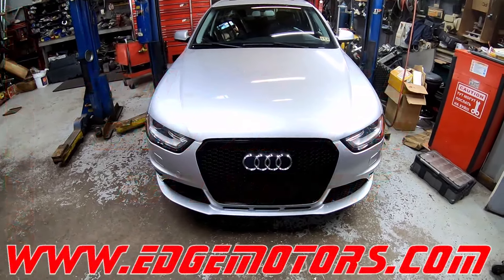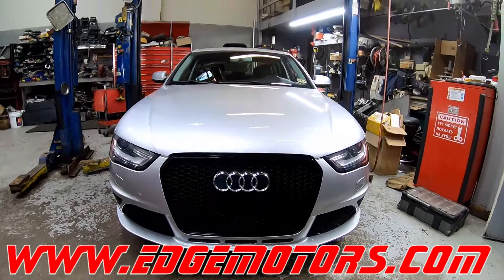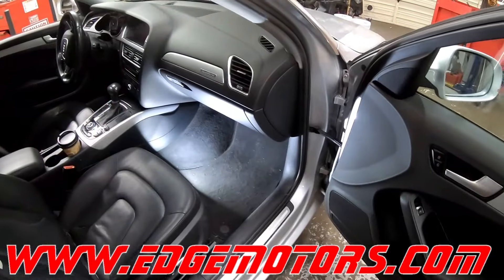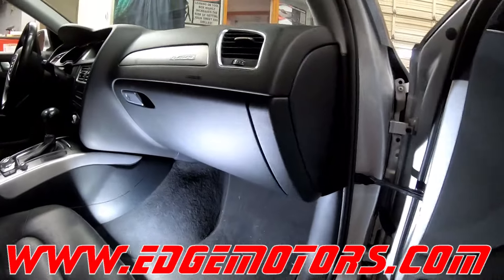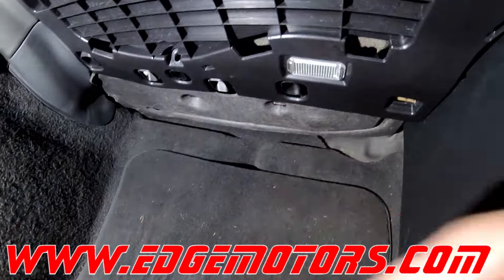We have a 2013 Audi A4 and we're going to show you how to replace the cabin air filter. The cabin filter is located on the passenger side under the glove box.